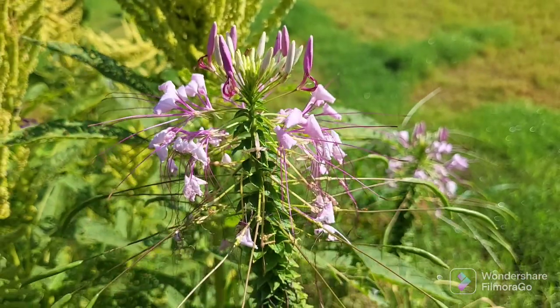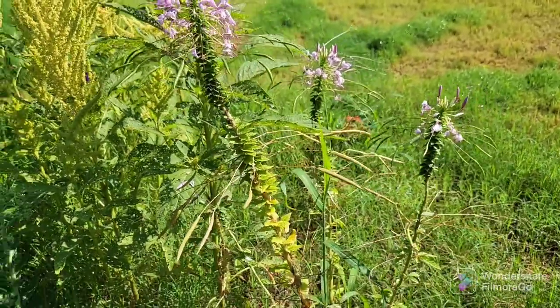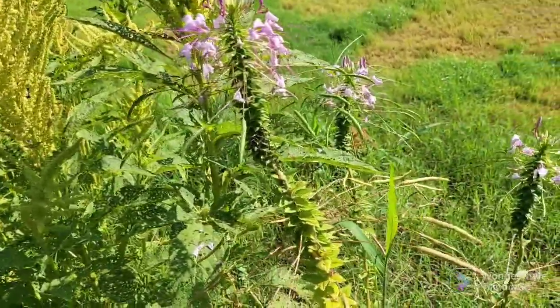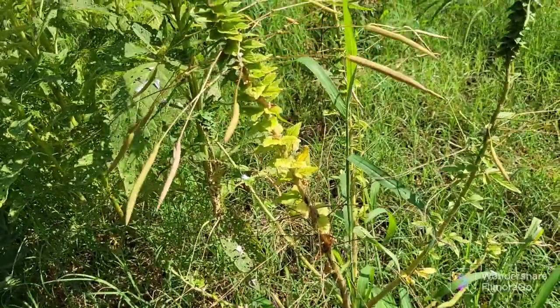Good morning, everybody. This is my Cleome. She is very beautiful, but right now she's about petered out. I purchased this from a Garden Masters sale in Wadawi, Alabama, and it's very beautiful.